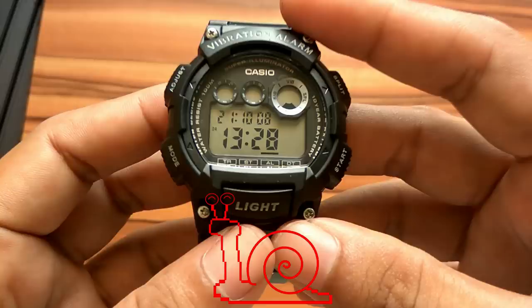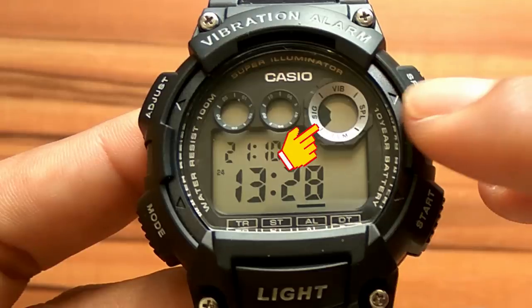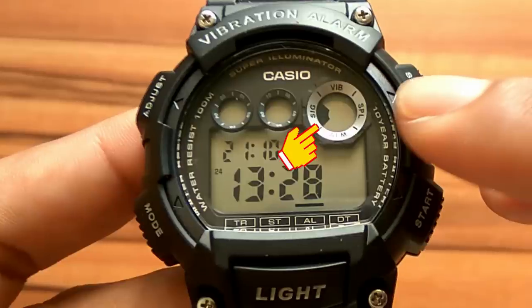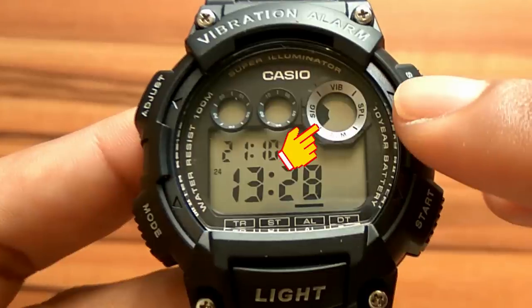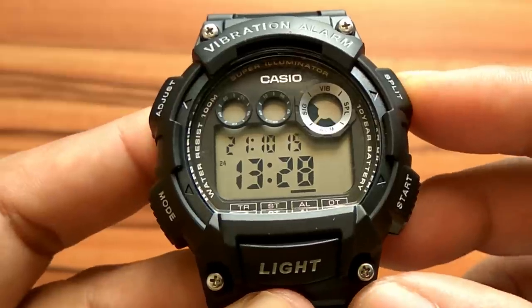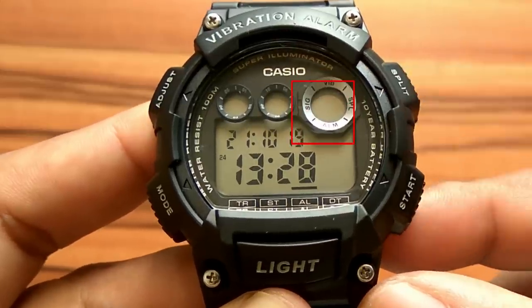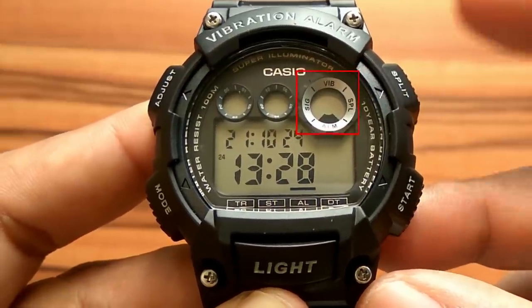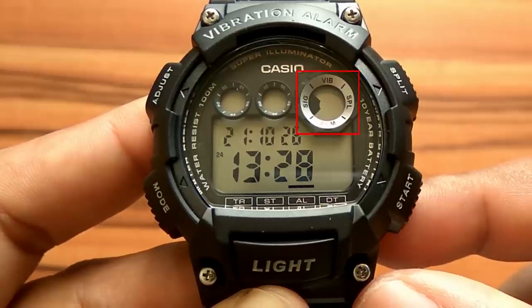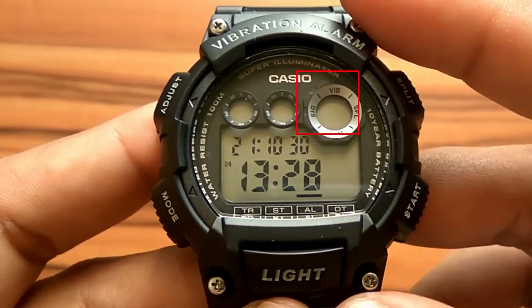To turn the daily alarm and hourly time signal on and off, press the split button when the display is not blinking. The black indicator moves to SIG, indicating that the hourly time signal is active — it creates a short alarm every hour when the hour changes. If the black indicator is on both alarm and SIG, both the alarm and hourly signal are active. Press split until there is no black indicator to turn off both alarm and chime.